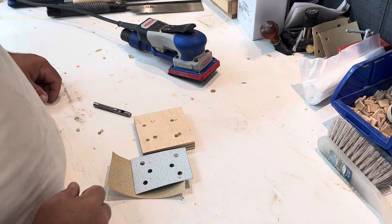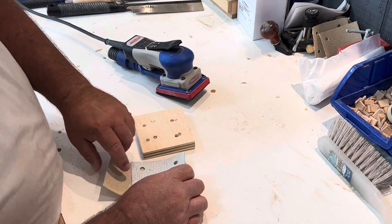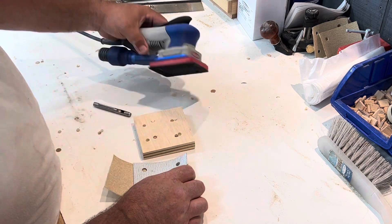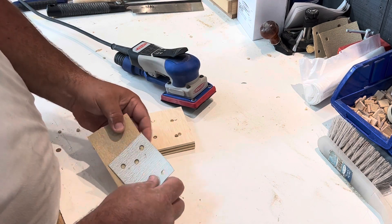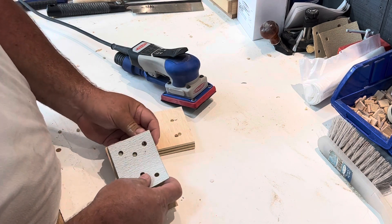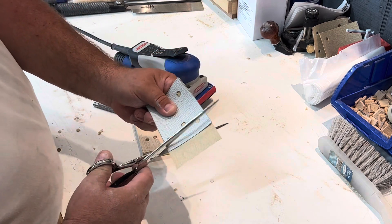Quick tip: have you ever run into a situation where you need a lower grit sandpaper for your sander and you just didn't have one with the dust collection holes already on it? I'm going to show you this quick little tip — you take your sandpaper and cut it to size.